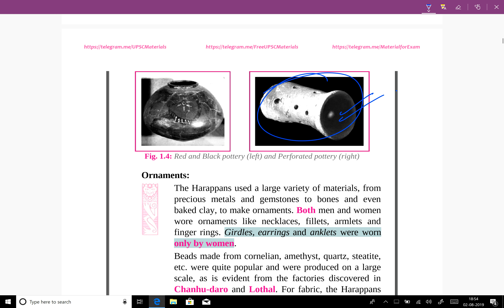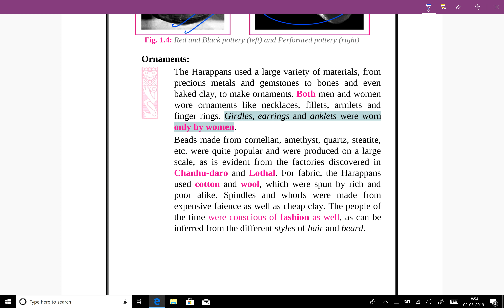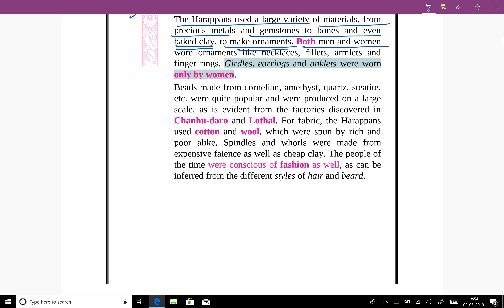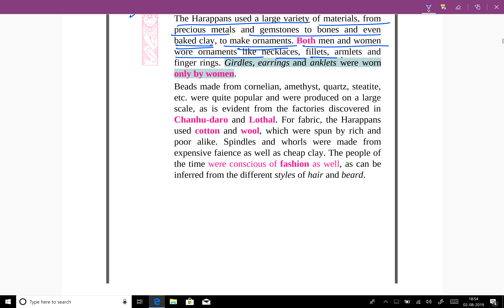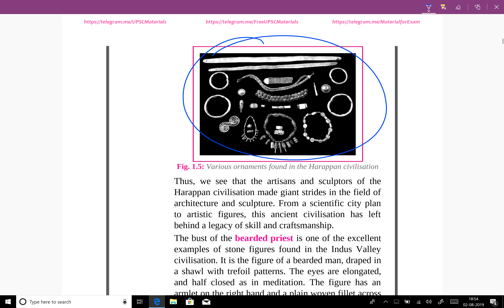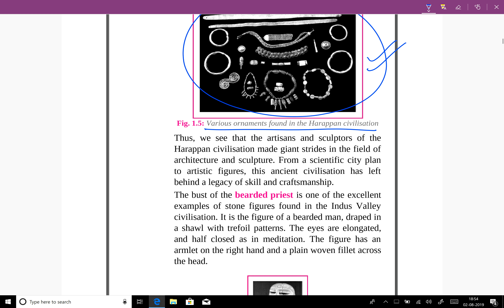This is the perforated pottery and this is the black one. The Harappans used a large variety of materials, from precious metals and gemstones to bones and even baked clay, to make ornaments. Both men and women wore ornaments like necklaces, fillets, armlets, and finger rings. These are examples of ornaments worn by people back then — various ornaments found in the Harappan civilization.